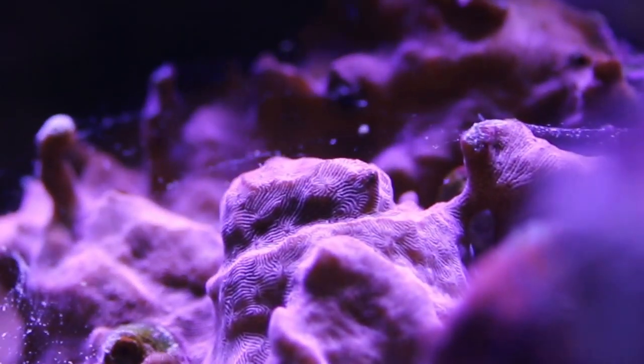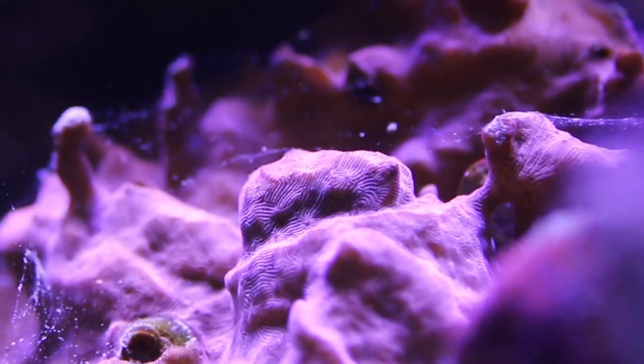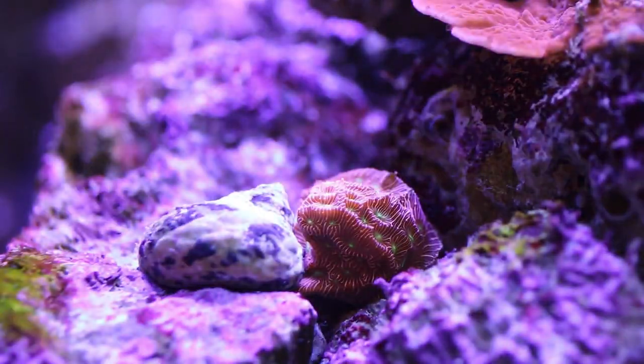You can also feed this coral with some mysis shrimp or smaller coral food, however I've found that just letting your lights do the work is sufficient since they are photosynthetic. The Leptosiris, also known as the wrinkle coral, is an excellent coral for the beginning hobbyist level.